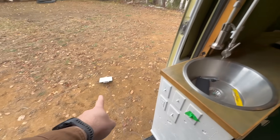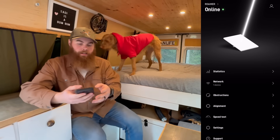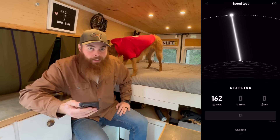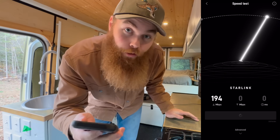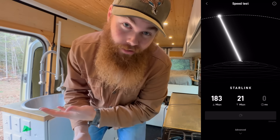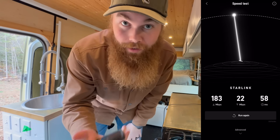The Roam plan just activated and we're going to do a quick speed test. I'm going to select Speed Test and start. Already so much faster. By the end of it we actually hit over 200 megabit a second, with 22 megabyte per second upload, which is the same as our residential Starlink. That's impressive, and a pretty moderate 60 millisecond latency.